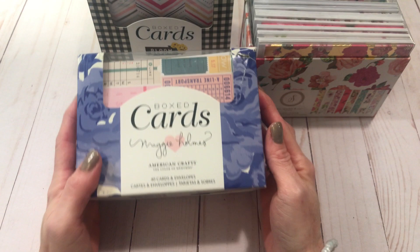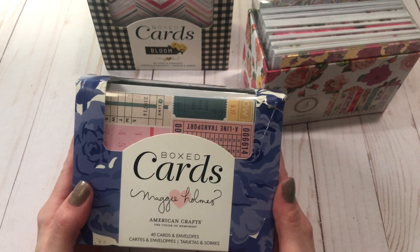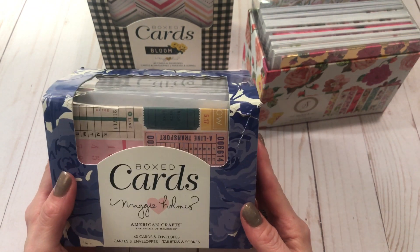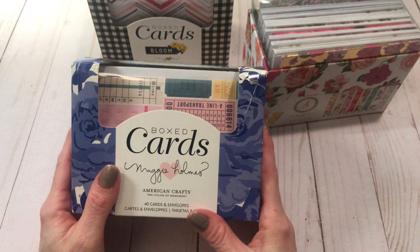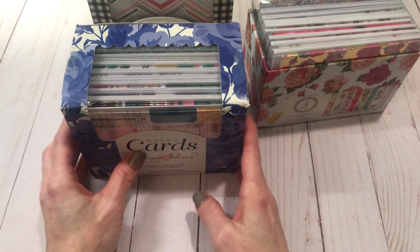What I'm going to work with are these card packs that all of us have. They're fun, they're ready-made cards, they come with envelopes. You can alter them, use them as is, or die cut them, but there are other things you can make with them that make them go a little faster.